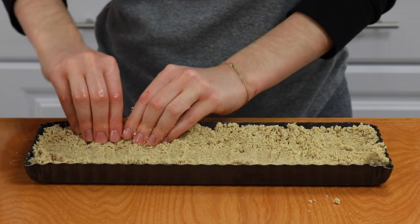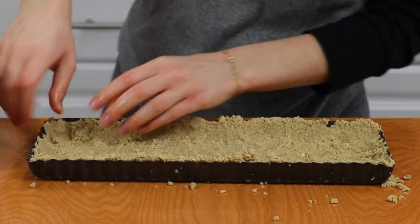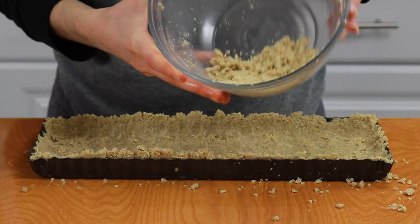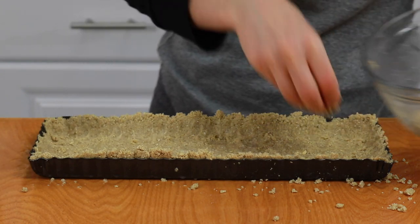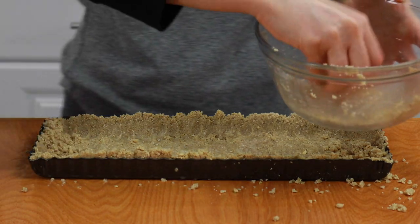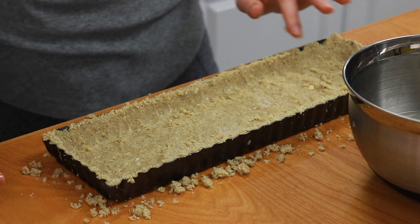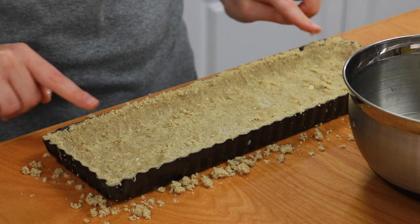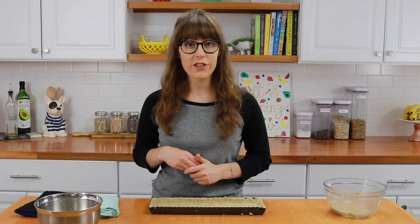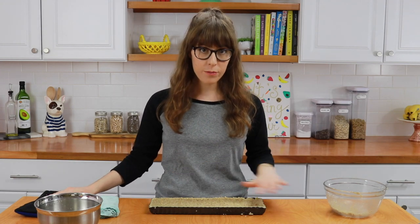Now it's time to flatten this dough out. You want to flatten it and bring it up the sides, and just dip your hands in the water every minute or two whenever you feel that the stuff is sticking to you. Take those extra crumbs and place them in areas that need more dough — like if it's too short on one side or if there's a see-through area. Push off the rim so that it has a smooth top crisp edge, then flatten the edges with your fingers. Bake it at 350 degrees Fahrenheit for about 13 to 15 minutes, or just until it's golden brown across the top.